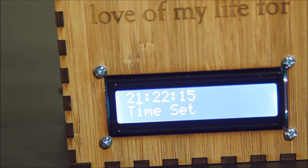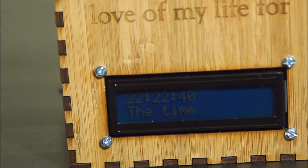If I rotate the knob, I can change the hour, hold down the button. I can change the minute, hold it down again, and it'll set the time there.